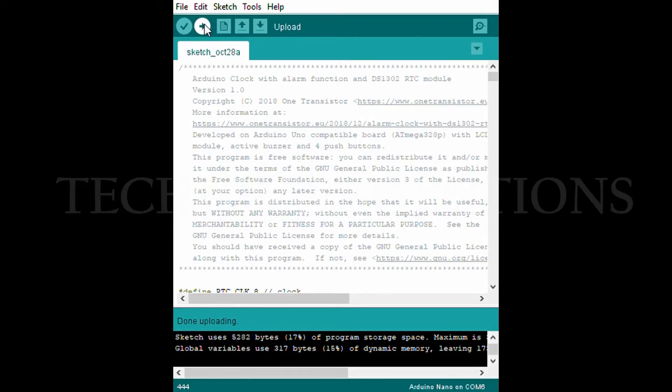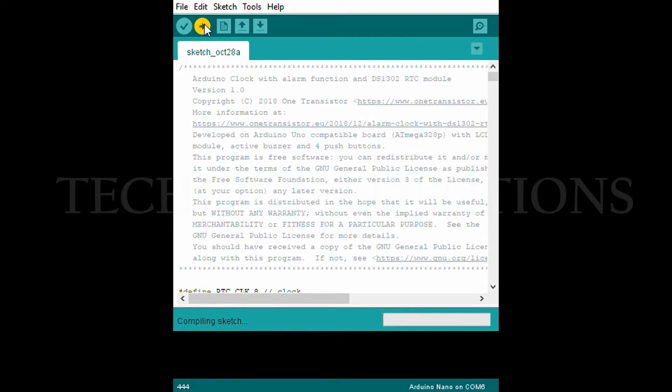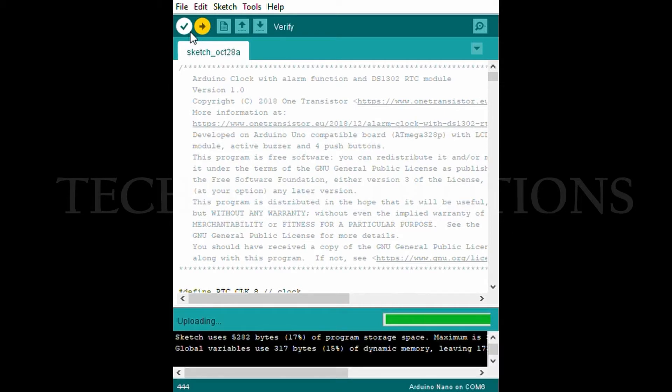Now upload the Arduino code to the board. The Arduino code and other details are in the description box. You can copy the code from the given link and paste it to the Arduino IDE and upload to the board.